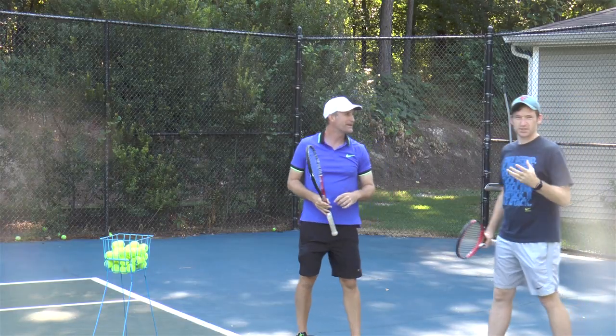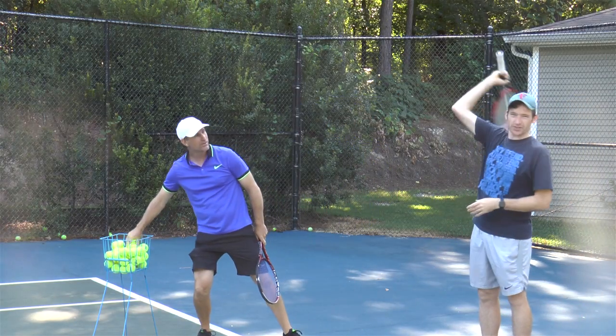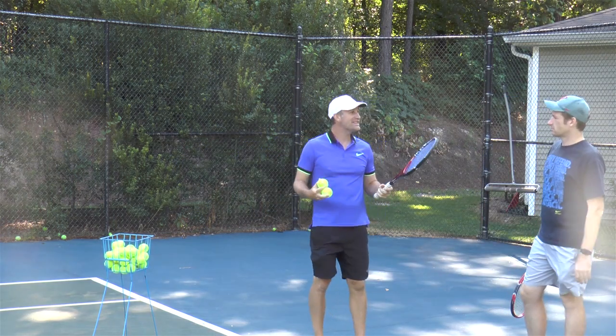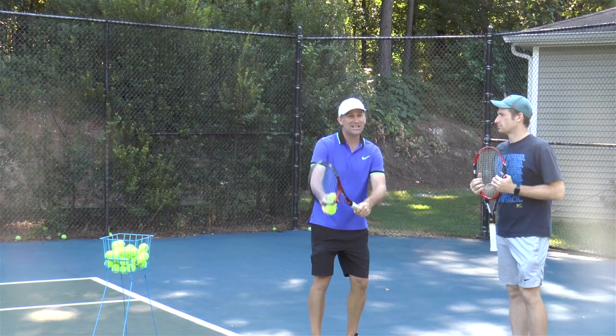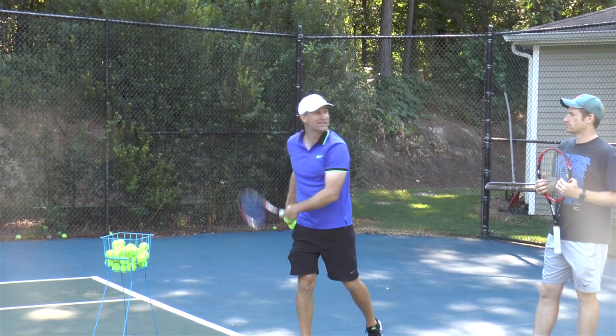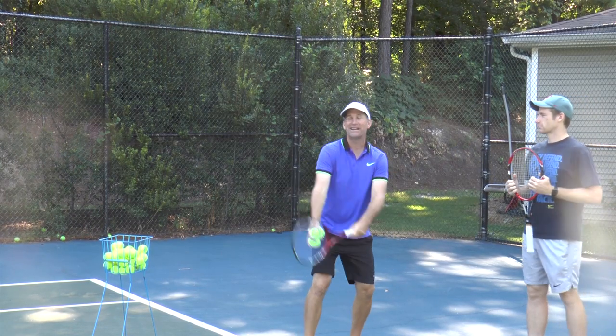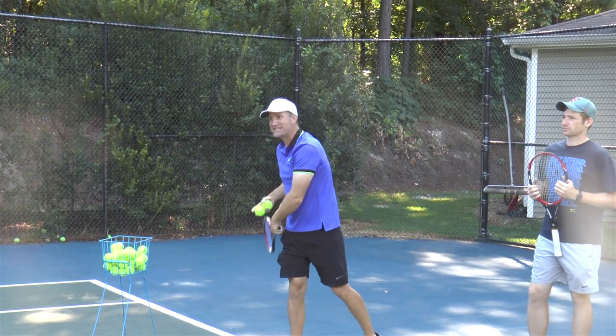So if you get a nice feel, a nice smooth motion on the shadow stroke, the idea is it'll transfer over to when you actually throw the ball up. Now here's one of the things that people have trouble with though — they can do those shadow strokes, but then when they go to throw the ball up themselves, they struggle with that timing, and then they go right back into the hesitation.